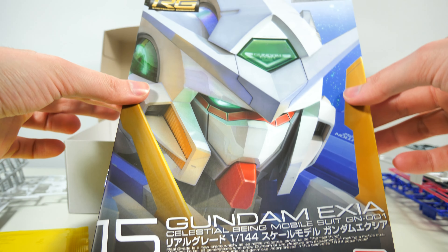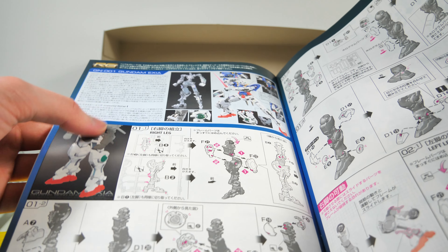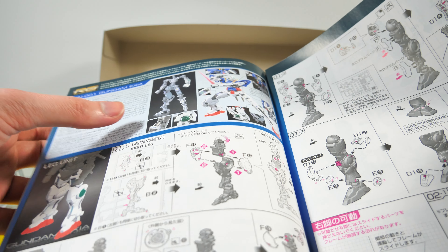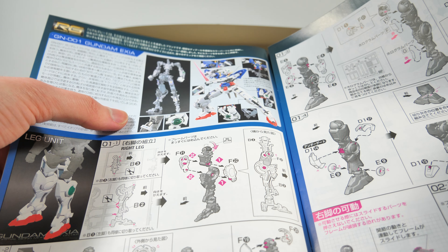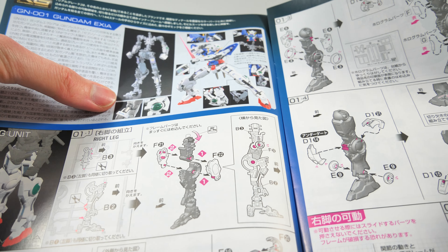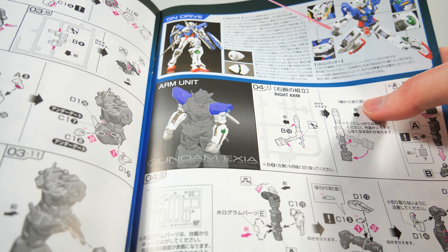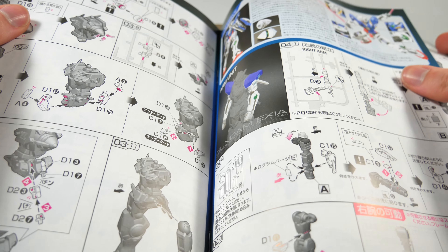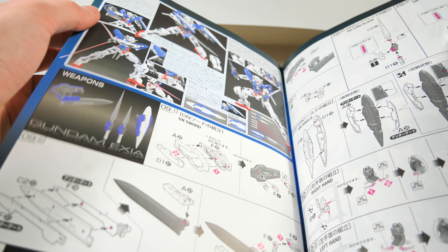Let's have a look at the manual. We're getting some extra information on the Exia itself and Celestial Being. On the other side we get a good view of all the gimmicks this Real Grade has to offer. A bit further we get some information on the GN Drive — the very powerful system powering the Exia Gundam and all of the other Celestial Being Gundams.